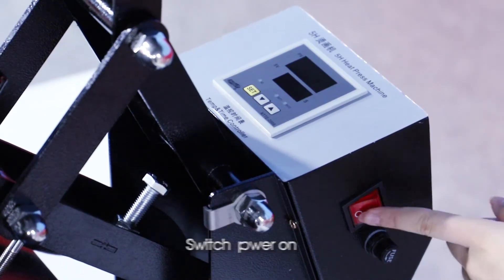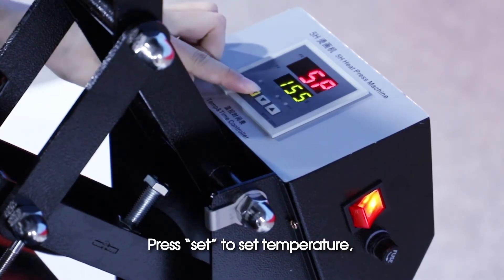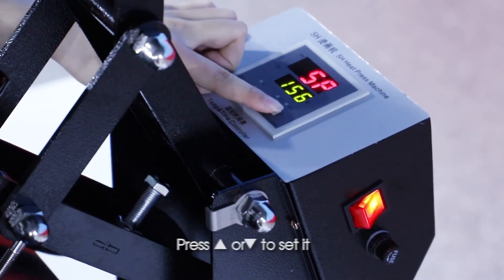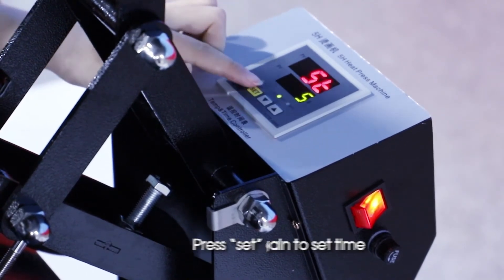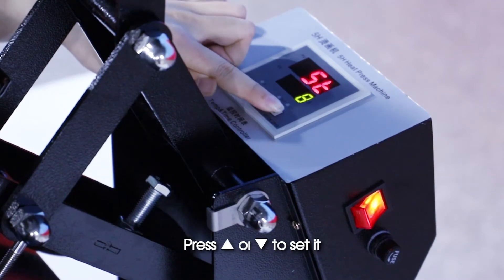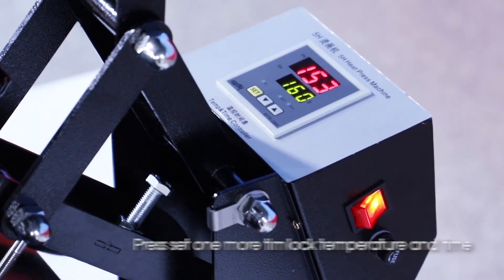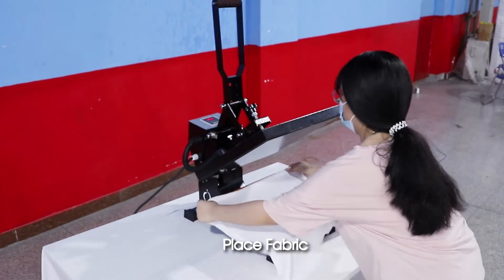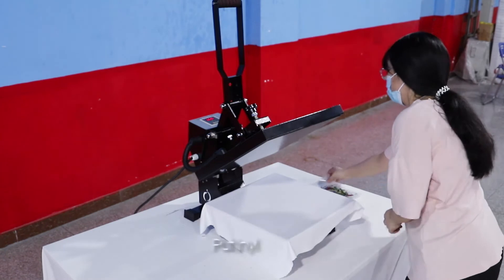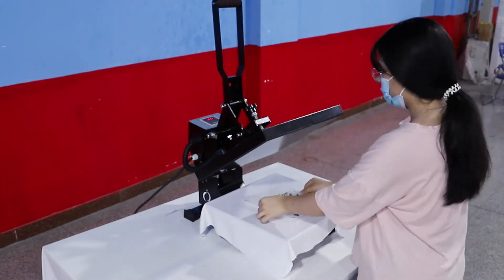Switch power on. Press Set to set temperature, press Up or Down to set it. Press Set again to set time, press Up or Down to set it. Press Set one more time to lock temperature and time. Place fabric, put vinyl.